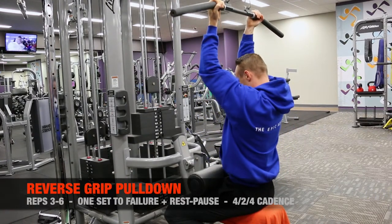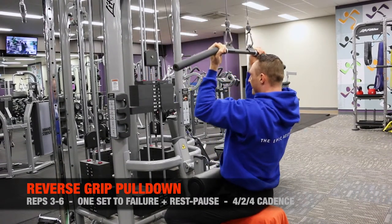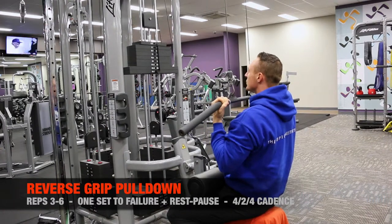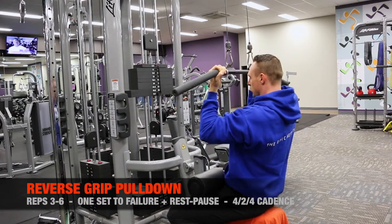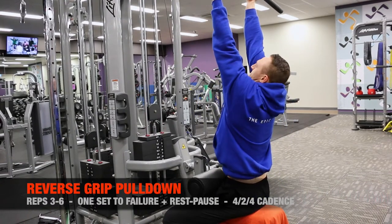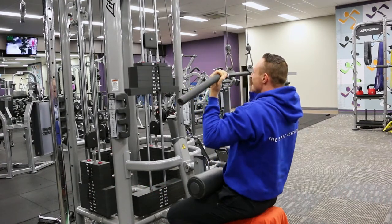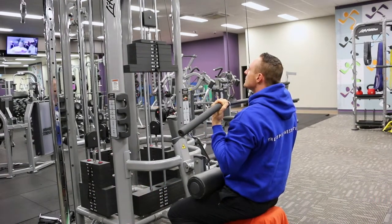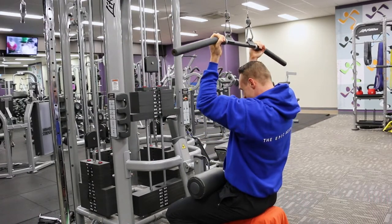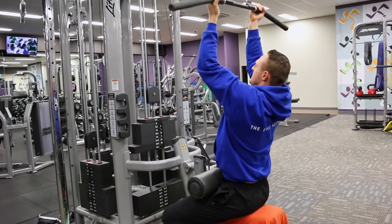Upon reaching failure, move immediately to the reverse grip pulldown. The first exercise was a 6-10 rep range and the second exercise is a 3-6 rep range. When doing a pre-exhaust combo, you need to think of the second exercise more like an intensity technique than an actual set in its own right — it's just a method to bring in additional muscles to help you fully fatigue that first target muscle.